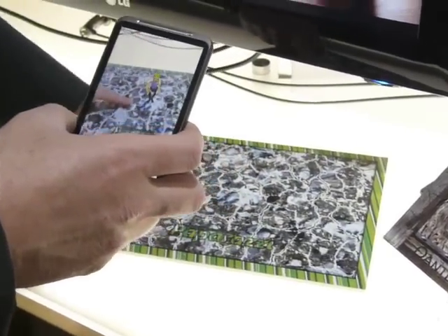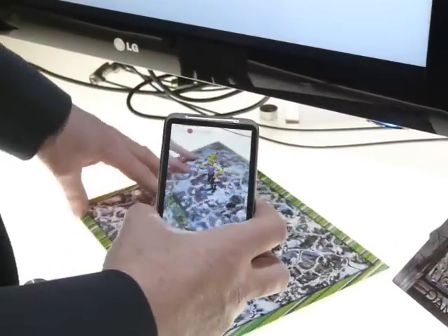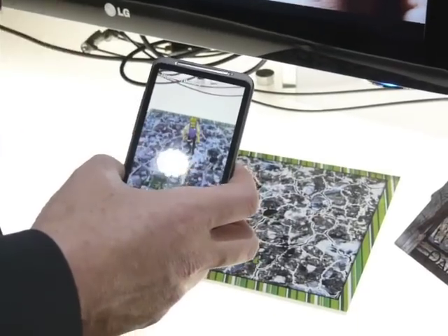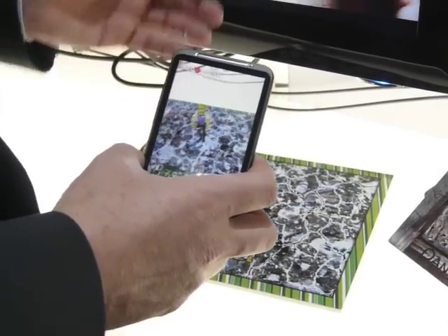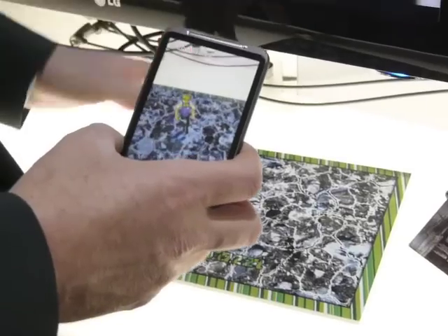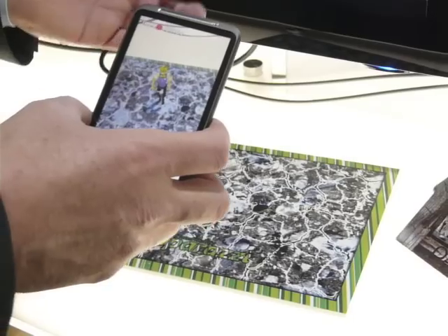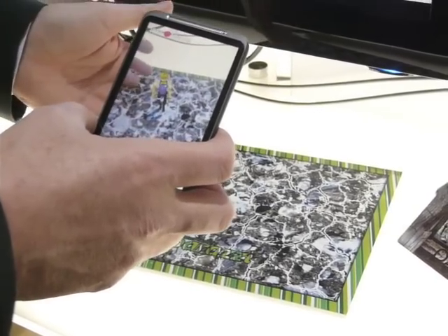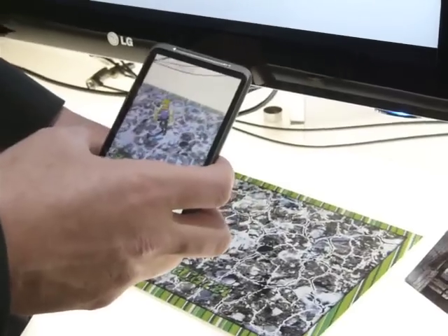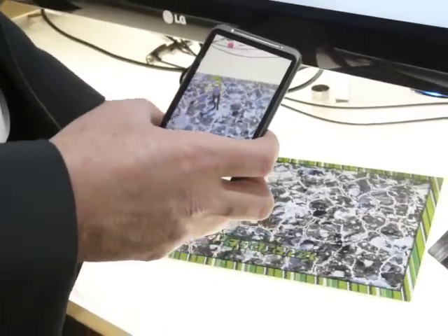Imagine this is a product package or a product flyer and you are able to have even 3D content on top of it that allows people to understand your product much, much better — and in this way have a better decision, better possibilities if they want to buy it or not. You can have it even in the shop as a point of sale or as part of the customer experience.